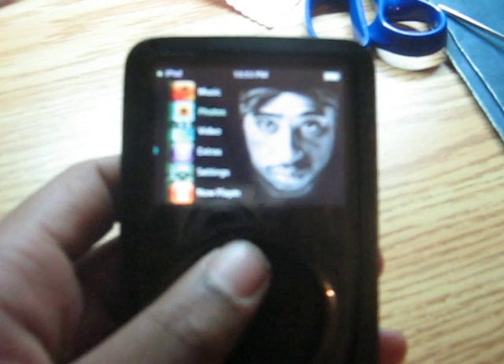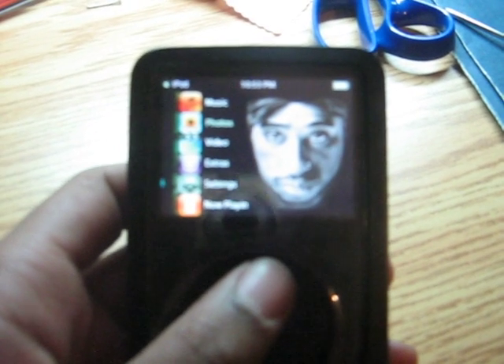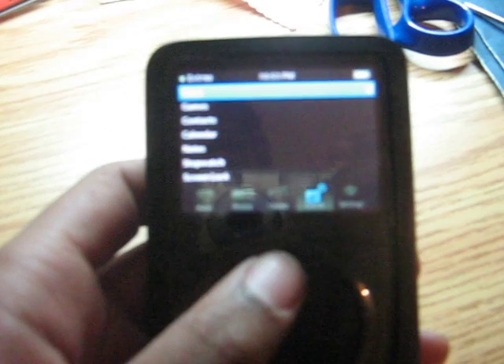Also included with the iTouch hack — this is version 2 by the way — it has the game hack built in for the older iPod video games.